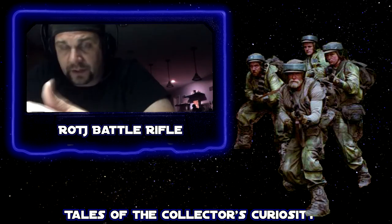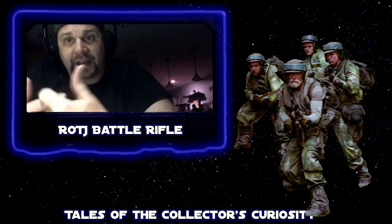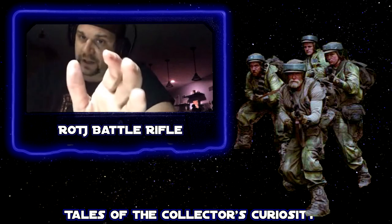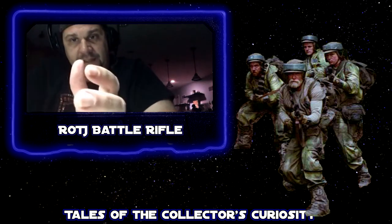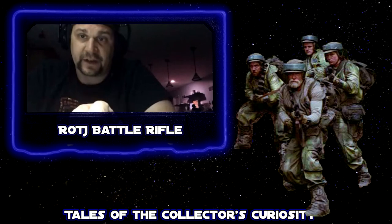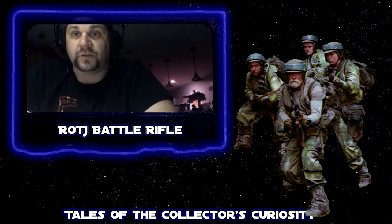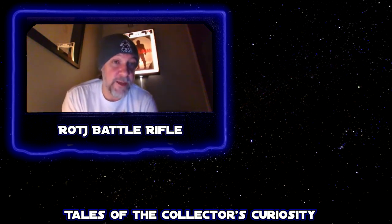In a lot of collectibles across the board — not just Star Wars — real use actually adds value. The dings add something to it, especially if you can get the story behind how the ding got there or the blood on an item. It adds value. And the dings and scratches can help you screen identify a piece.